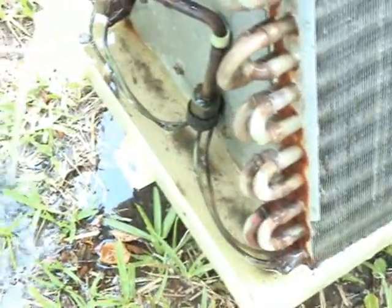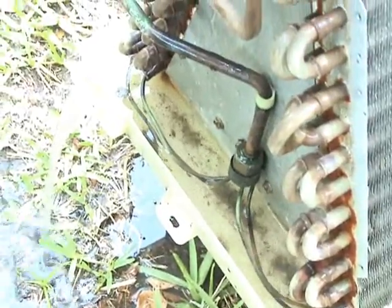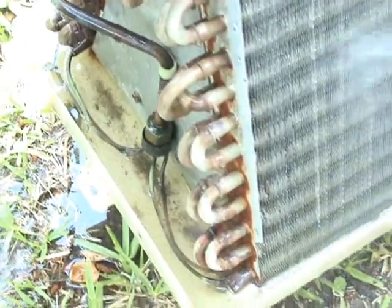We're still getting some suds coming out, so we have to continue to rinse. More crud is coming out of the pan as he rinses.